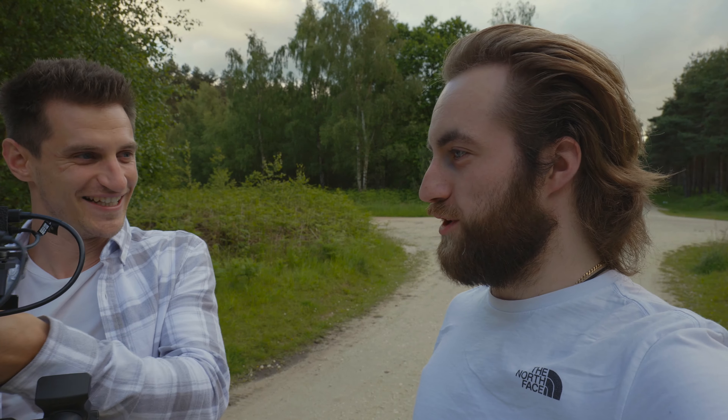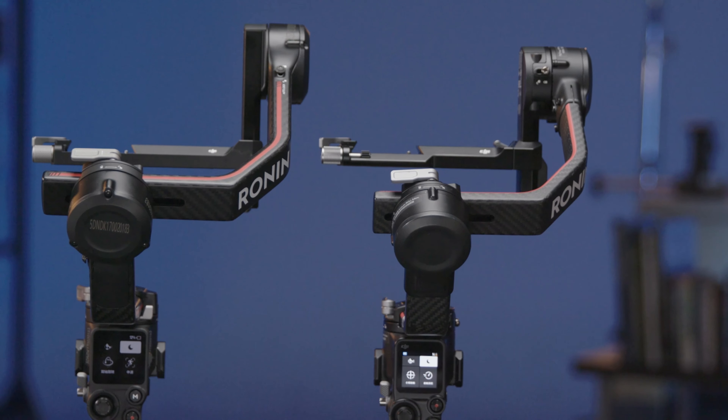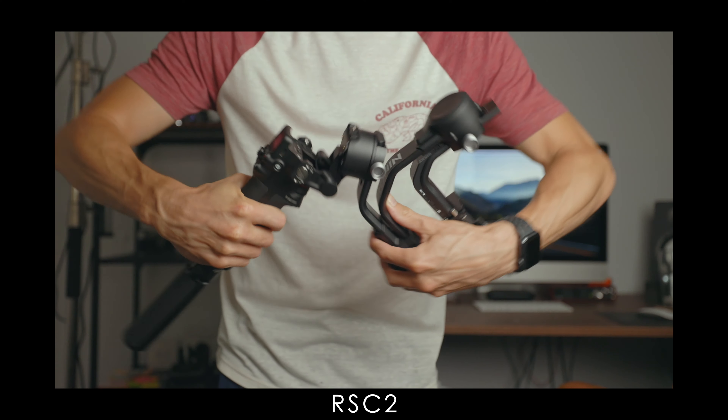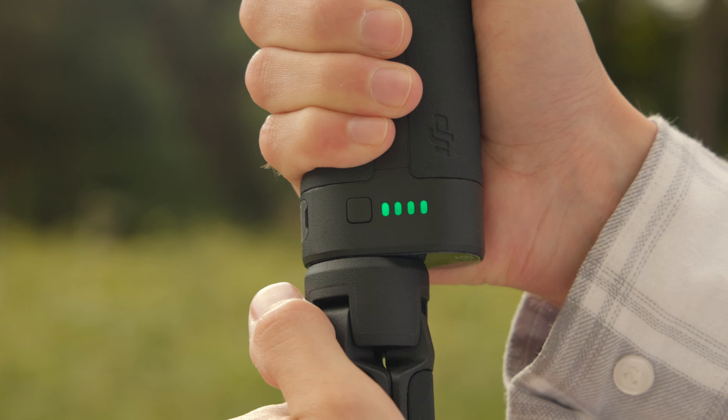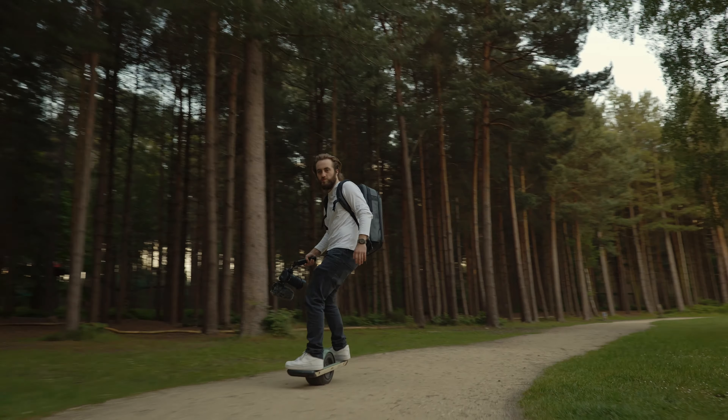I'm still trying to recover from the fact that it locks itself and unlocks itself. We've got two new gimbals: the RS3 Pro is an upgrade from the RS2, and the RS3 is an upgrade from the RSC2. Although it may seem like not much has changed, the few minor additions do actually make a massive difference. These new gimbals have been built for speed with people like you and I in mind, who tend to work alone or in small groups.